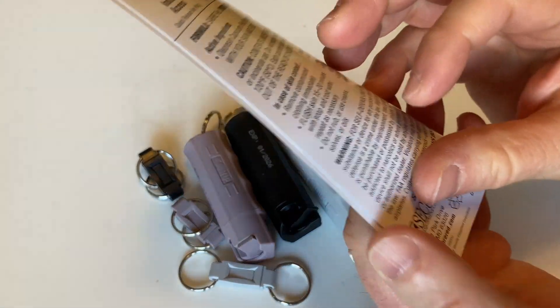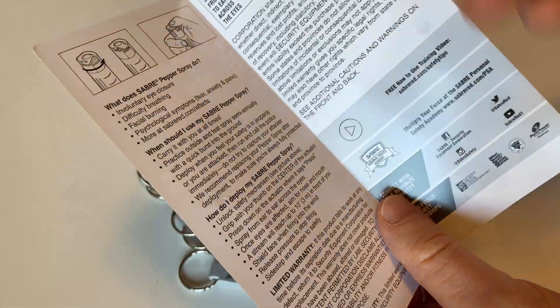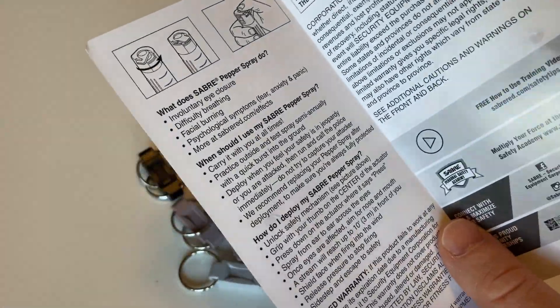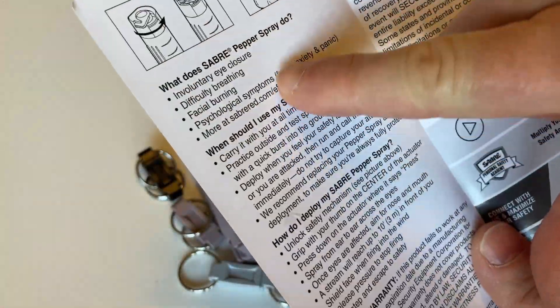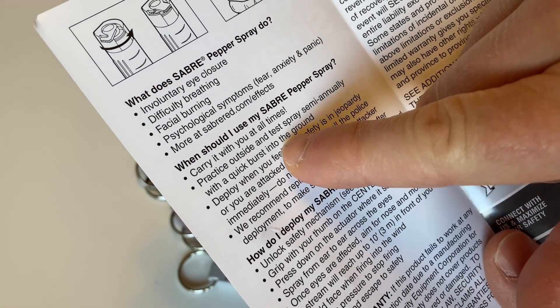It comes with this little flyer, which tells you all about it, how to use it, what to do if you come in contact with it accidentally, etc. Here are some of the things that it does, and some things you should know about it.